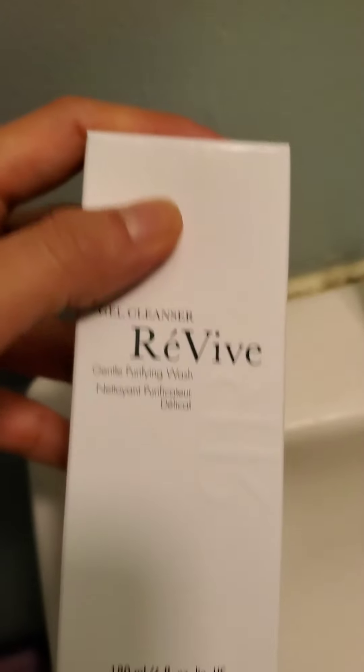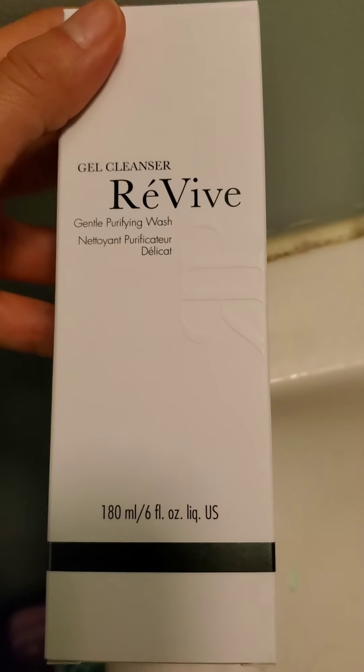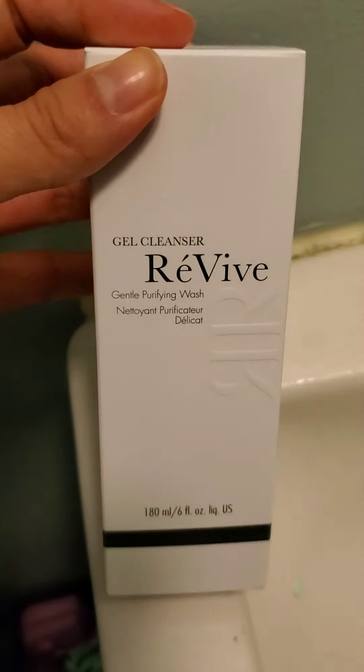She smells pretty good. The box is pretty soft too. Smells like soap. This actually feels really nice.